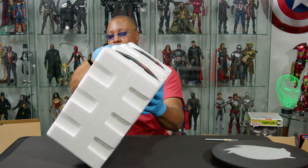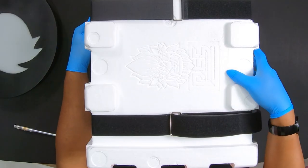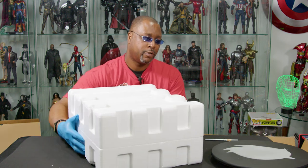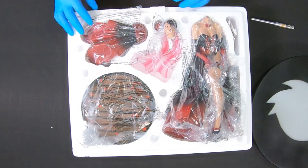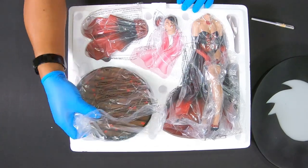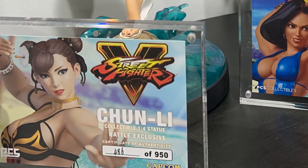We've got the PCS Collectibles velcro straps, which have become one of my favorites. You've got the little Tiki God or Akuma wannabe - I don't know what that is. One of these days I should go to their website and see what their logo actually looks like in color. Standard way that they do these things. No white gloves included - I'm shocked, but that's all right. One thing I'm truly missing is that they don't include the certificate of authenticity card anymore. All my other statues have a way to display the authenticity card, so I kind of wish I could do that with this one.